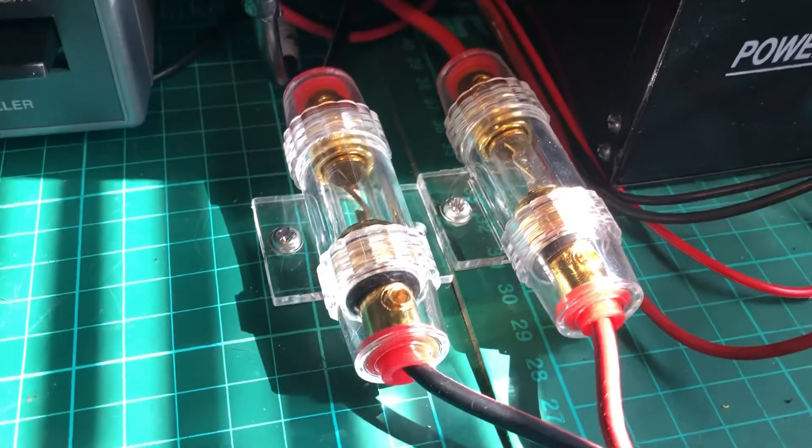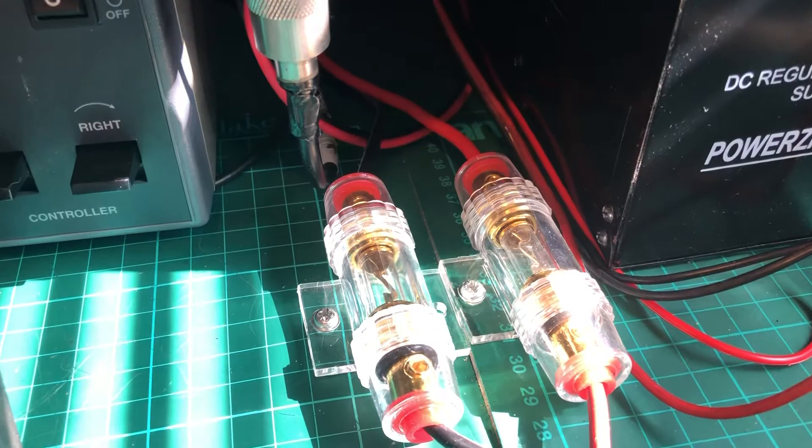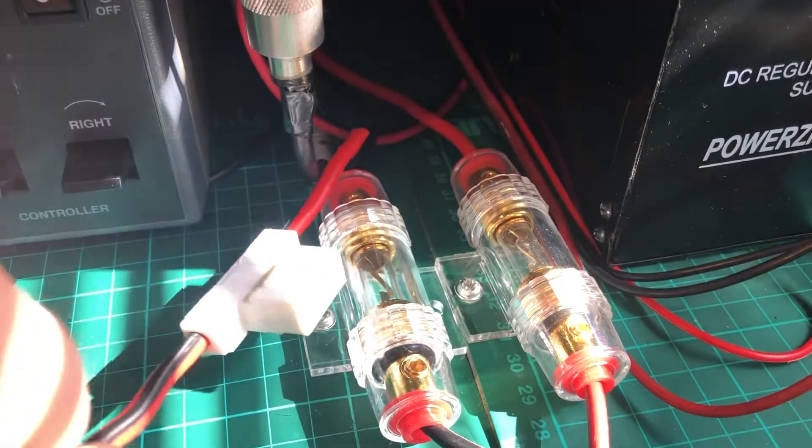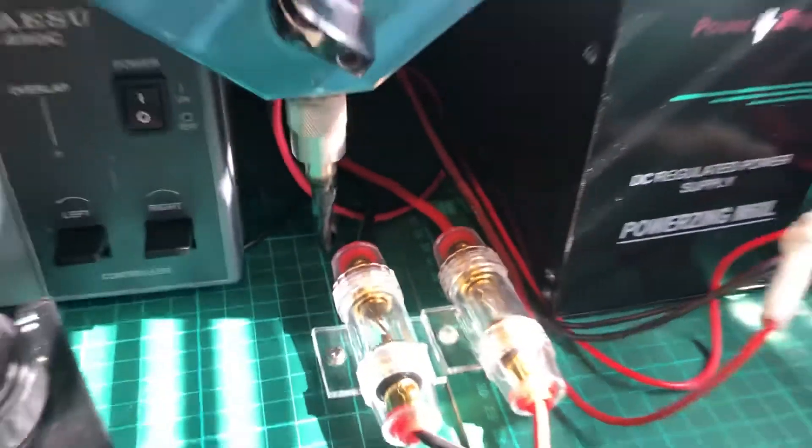So there we are — in case anybody's looking for fuse holders, I just thought I'd put these up. There's a difference in the size. Stay safe, 73.